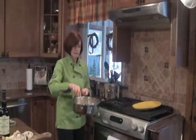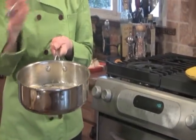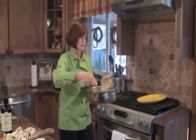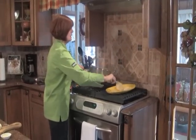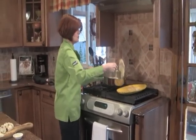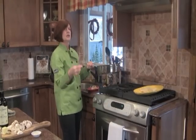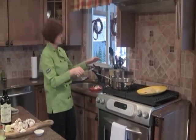Our chicken is nicely golden brown. It's not totally done all the way through, because what we're going to do is take these out and put them on a platter — we're going to return the chicken into the sauce. Once we make our sauce, we'll return the chicken in and reheat it, getting a lot of flavor into the chicken and chicken juices into the sauce.